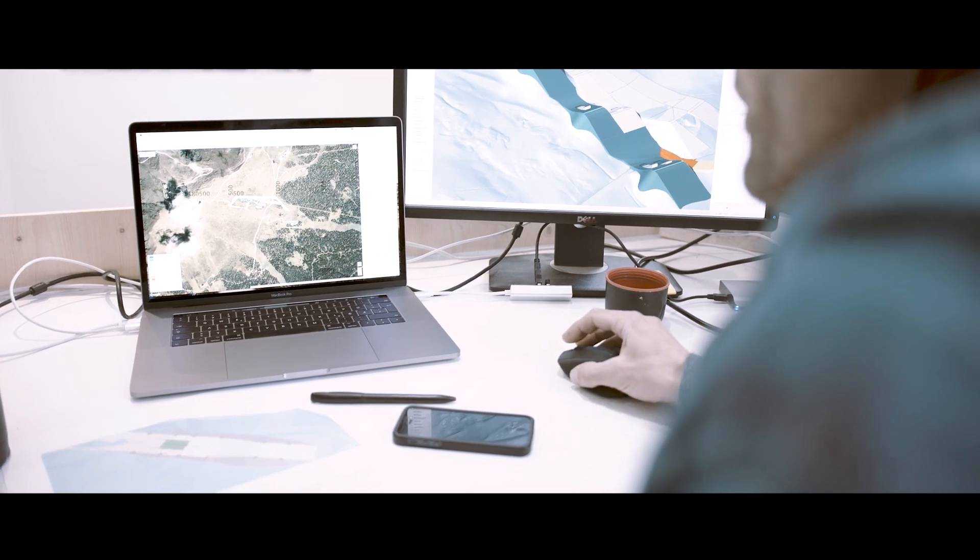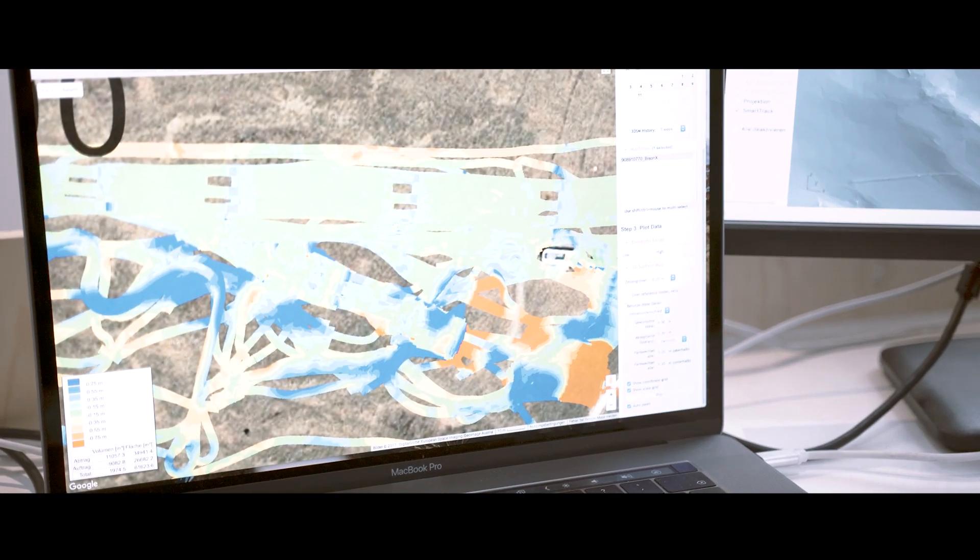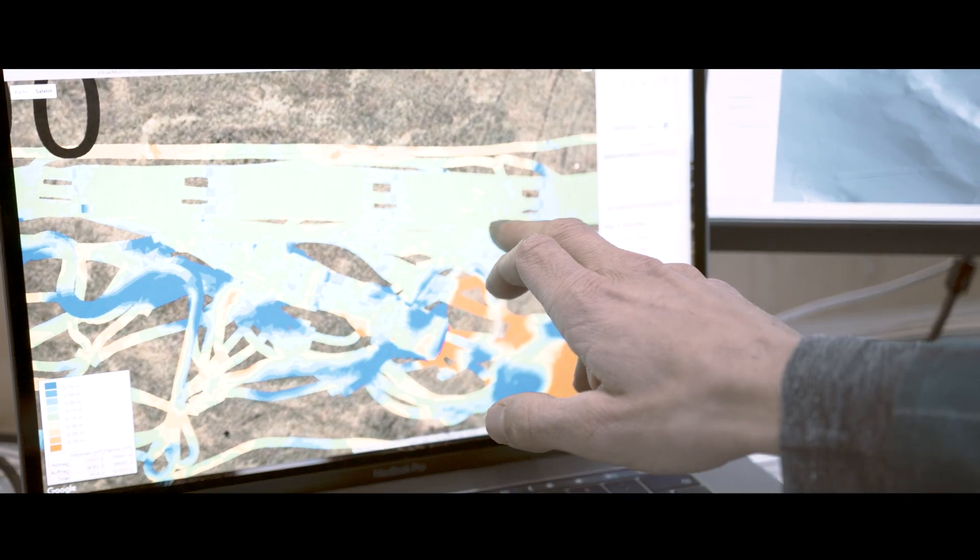The snow depth determined by the snow grooming equipment is recorded in the office and allows for precise snow management through a graphic display.